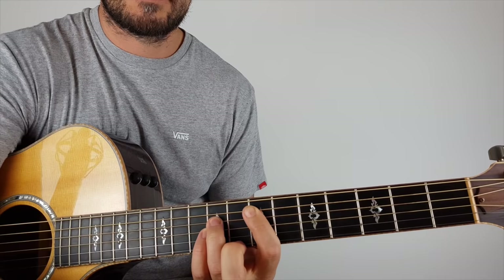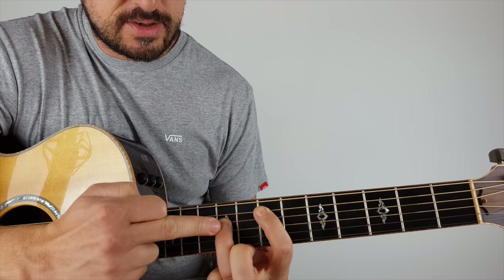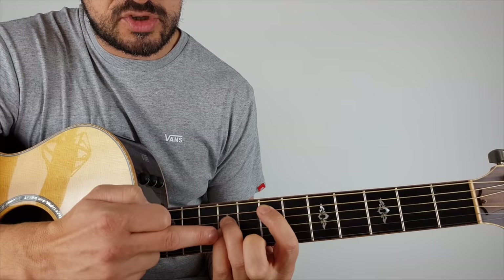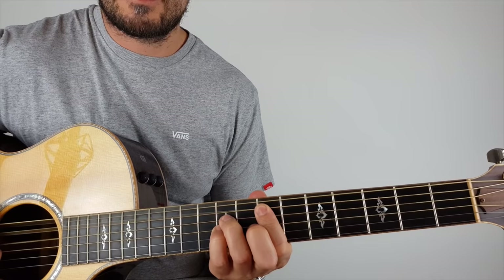The power chord shape is: first finger on the seventh fret of the fifth string, third finger on the eighth or ninth fret on the D string — the fourth string. You can put your pinky behind it on the G string if you like, or bar down if you want. I'm only playing the fifth, fourth, and third strings. On the first chord, you can also play the open string because it's in the same key.